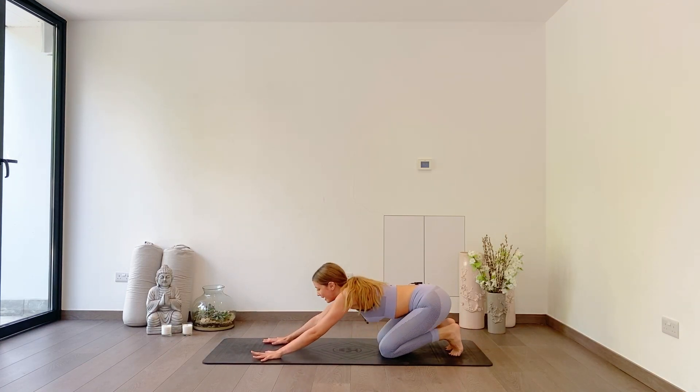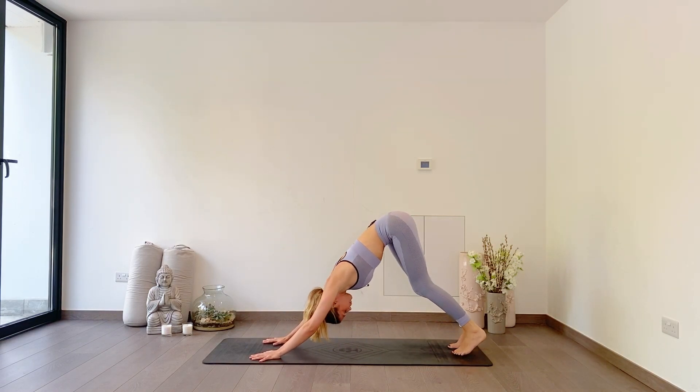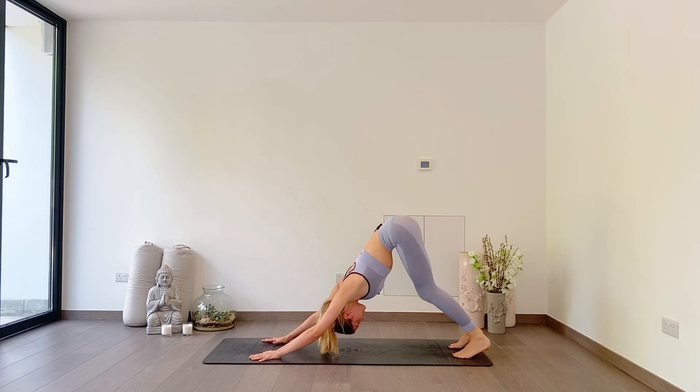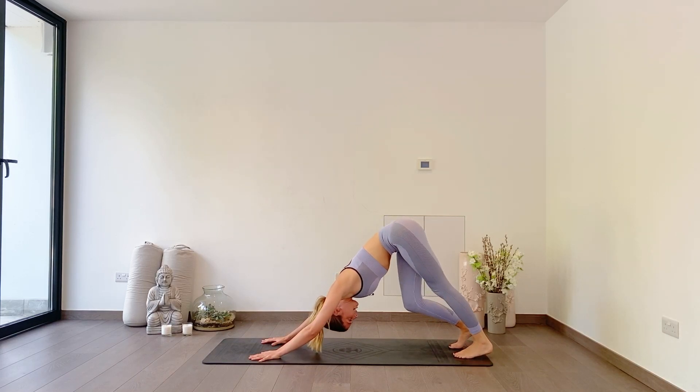Tuck your toes under, lift up and back to the downward facing dog. Hips up nice and high, press your chest back. Maybe taking a few pedals through your legs if you'd like to.